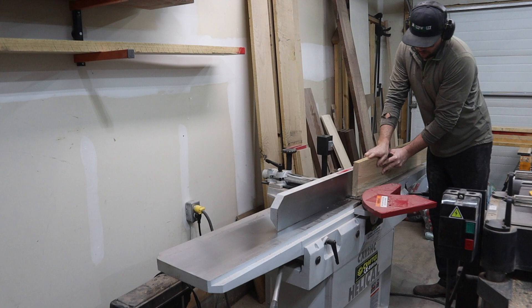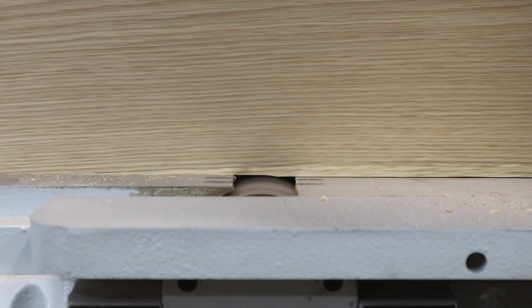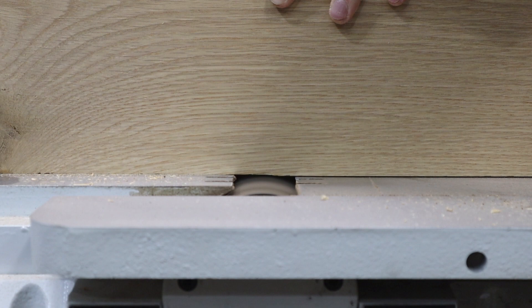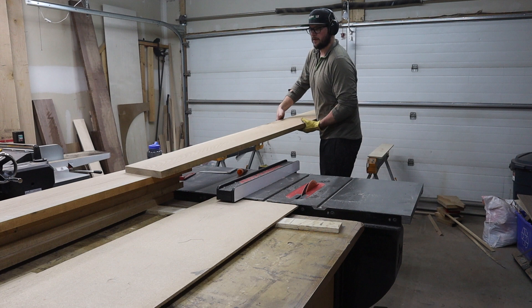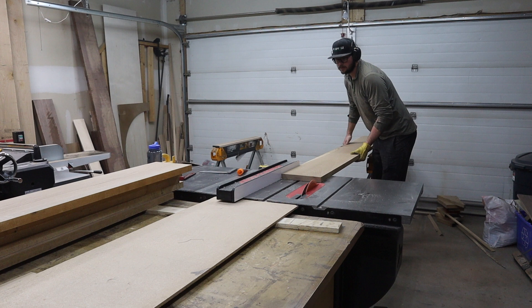Once the boards are planed, I go back to the jointer and edge joint them. This gives each board a perfect 90-degree edge that I can then run against the fence of the table saw to rip the boards to the right width. With all of the boards now edge jointed, face jointed, and planed, I head over to the table saw to rip each board to the right width.